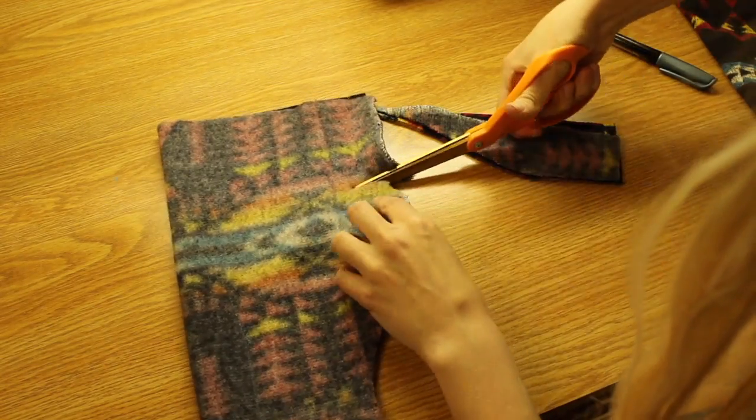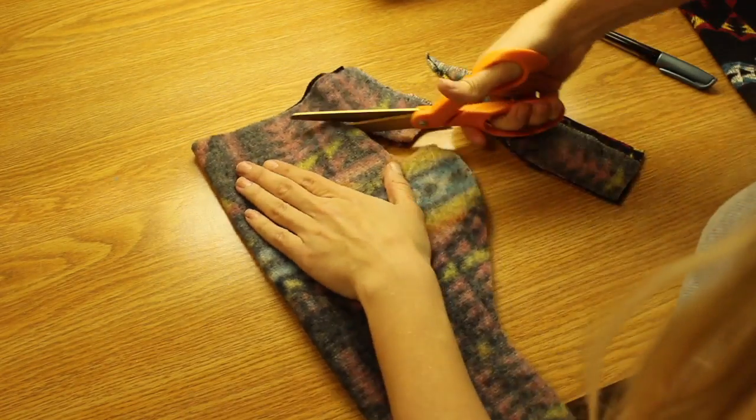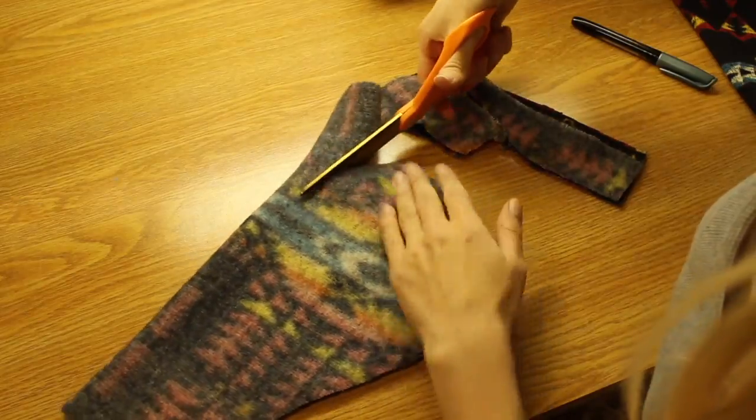I folded two pieces of fabric and cut the pattern out that way. In the end you should have four pieces — two for each mitten.